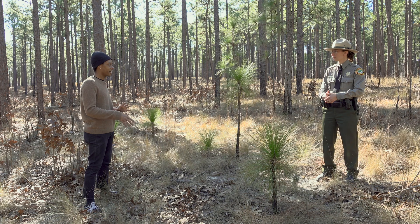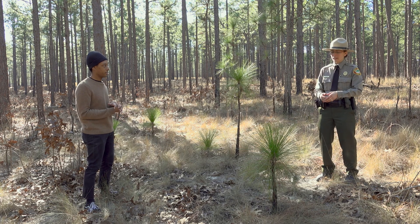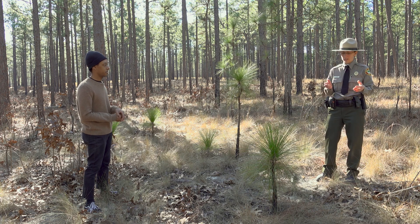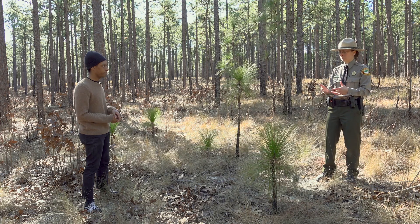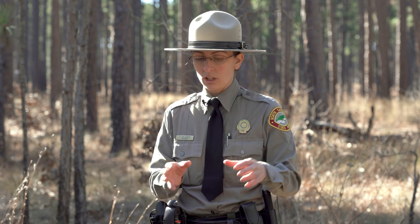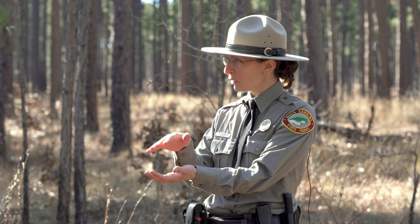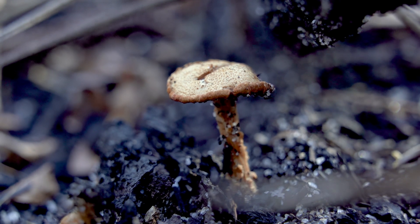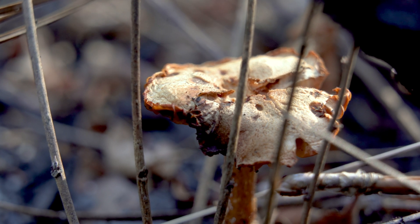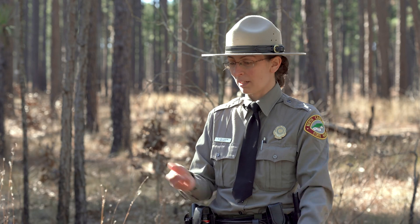So that helps with water, but you mentioned poor nutrients — how do they deal with that? There are a lot of interesting relationships in longleaf. There are mushrooms that form relationships with different trees, and a couple form a symbiosis with the pine tree where the underground part of the mushroom — called the mycelium — intertangles with the roots of the trees. This is called a mycorrhizal relationship. The mushroom helps nutrient absorption for the pine, and the pine tree gives back the sugars it produces to the mushroom, so they both win.